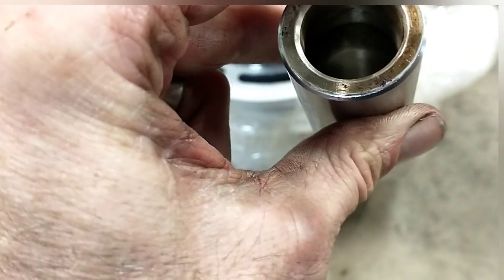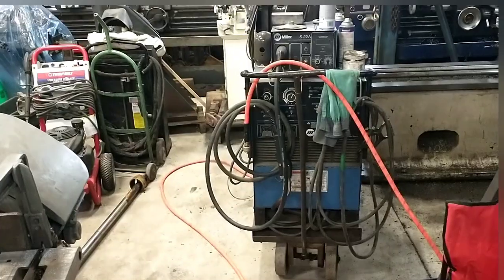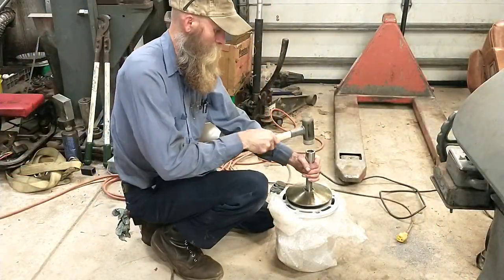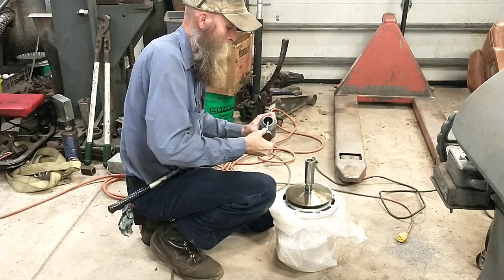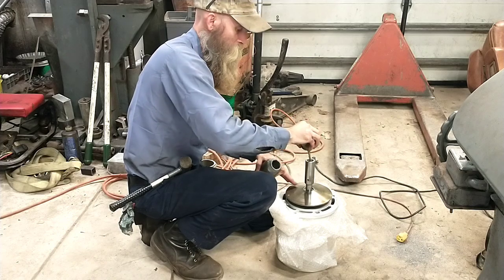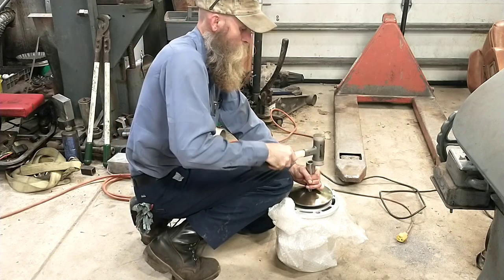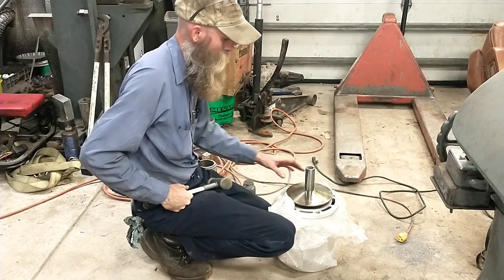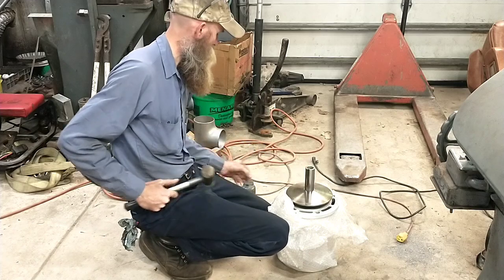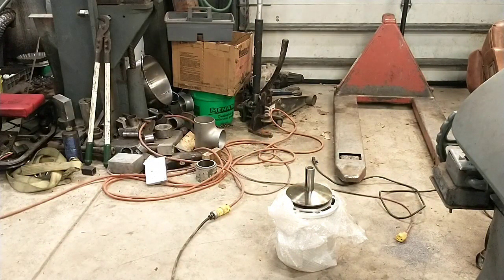I've got a nick inside of there — I'm going to have to get in there and hit that with a round file. You can just see it in there. Then we'll smack this on. There it is, the baby is born. Now we just got to put this thing back together. See you there. Bye.